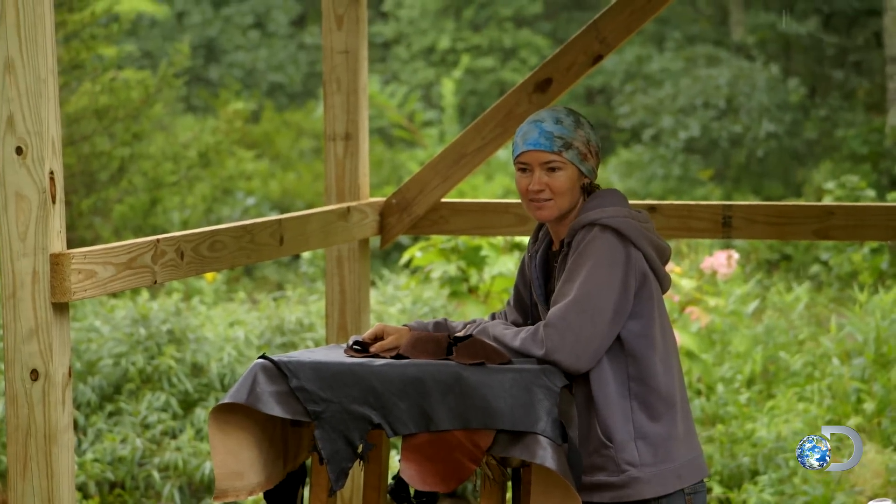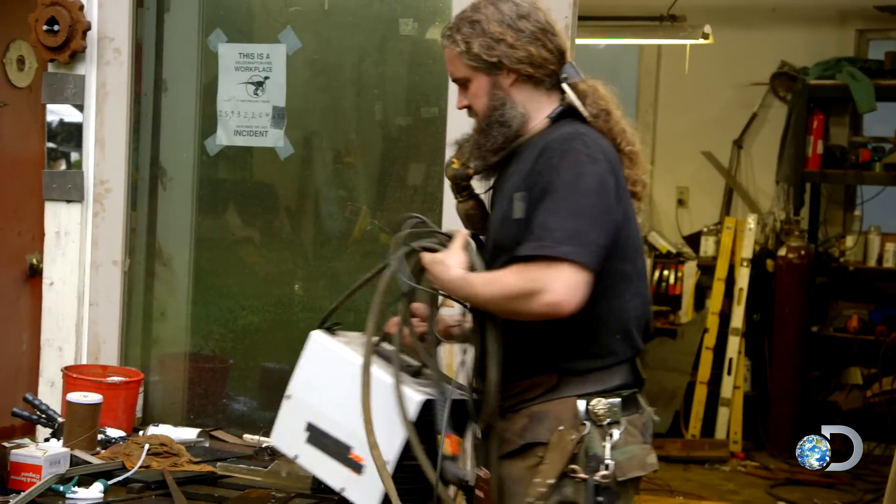You're gonna plasma cut it out here? Yeah. The way the plasma cutter works is it's like a little concentrated lightning strike that blows all the way through the steel.